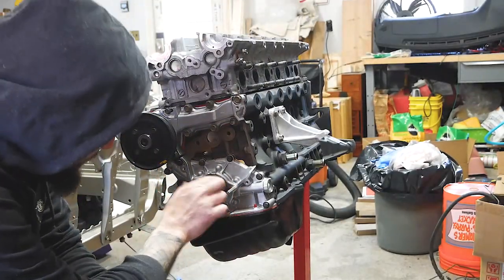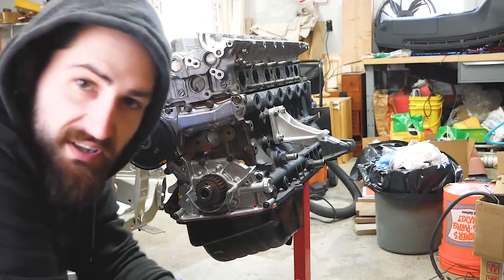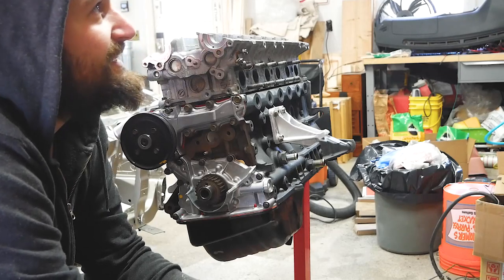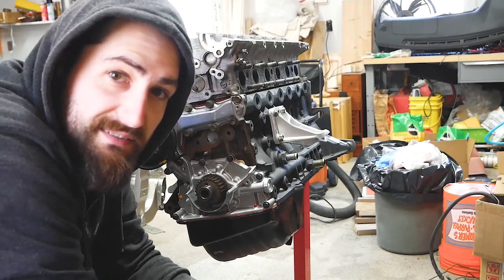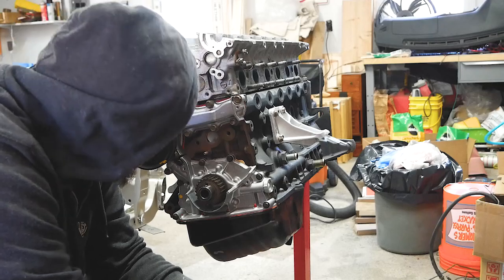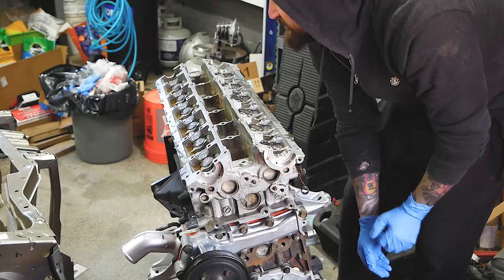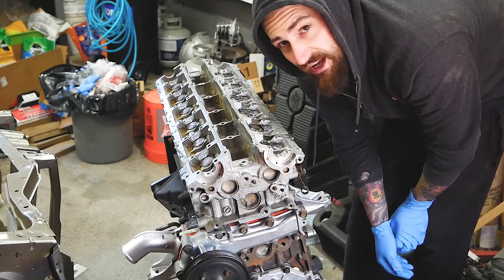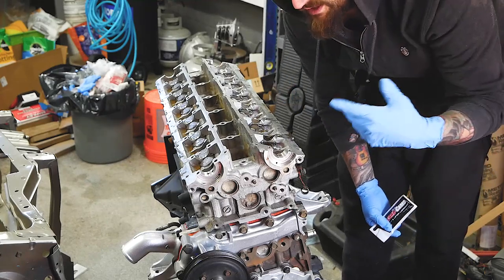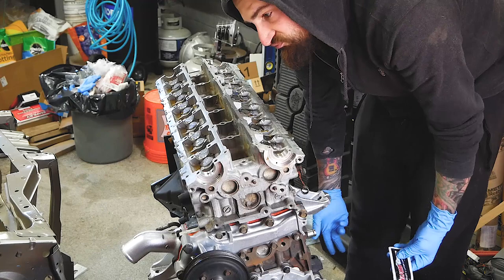Timing gear is on, got it at top dead center as far as I know. Just threw the lifters in and I'm gonna grab the cams. I might need the front plate just to double-check the timing. Got a new angle for you guys — throwing in the exhaust cam right now. Just gotta lube everything up with the supplied lube from Kelford, drop it in, and try to get the timing close to where it should be, then torque them down.